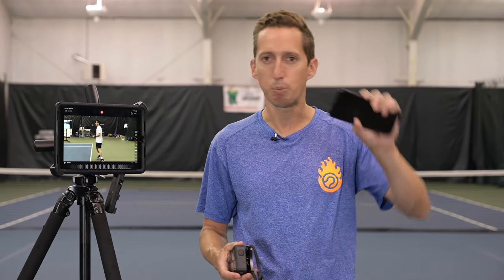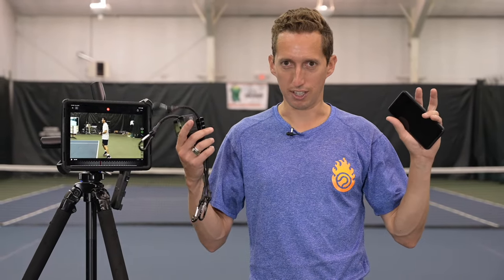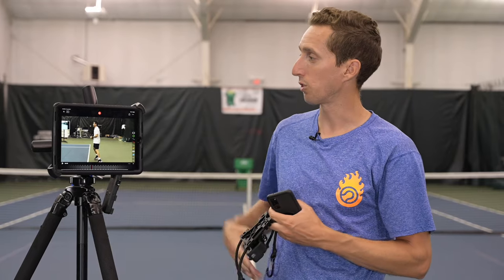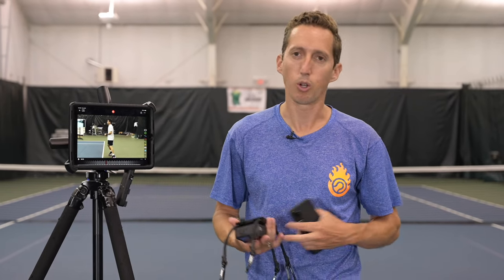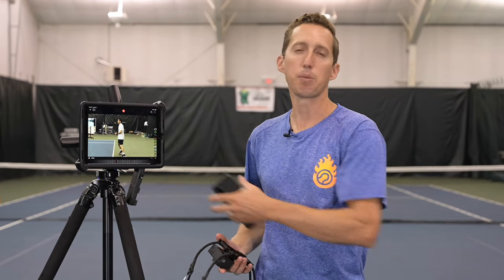If you go on Amazon and search 'phone tripod,' there are all kinds of different mounts and connectors to attach to a fence or the top of a curtain. We use professional cameras, GoPros, and iPads — this is all super readily available gear and you might already own a lot of it. It's just a matter of getting familiar with it for the purposes of tennis, and maybe getting a five-dollar app, but that's about it.